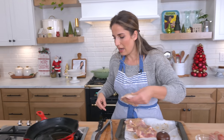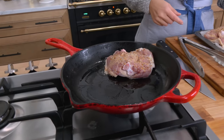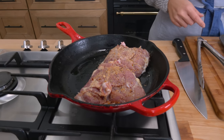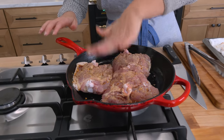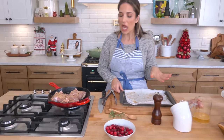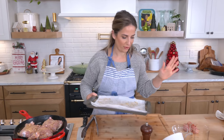The skillet is nice and hot. I'm going to put the chicken in there and really worry about searing it well. It's a little crowded because those chicken thighs were plump and delicious. I'm focused on getting that really beautiful color on them, and then we're going to go ahead and put our sauce together — but I have to wash up first.